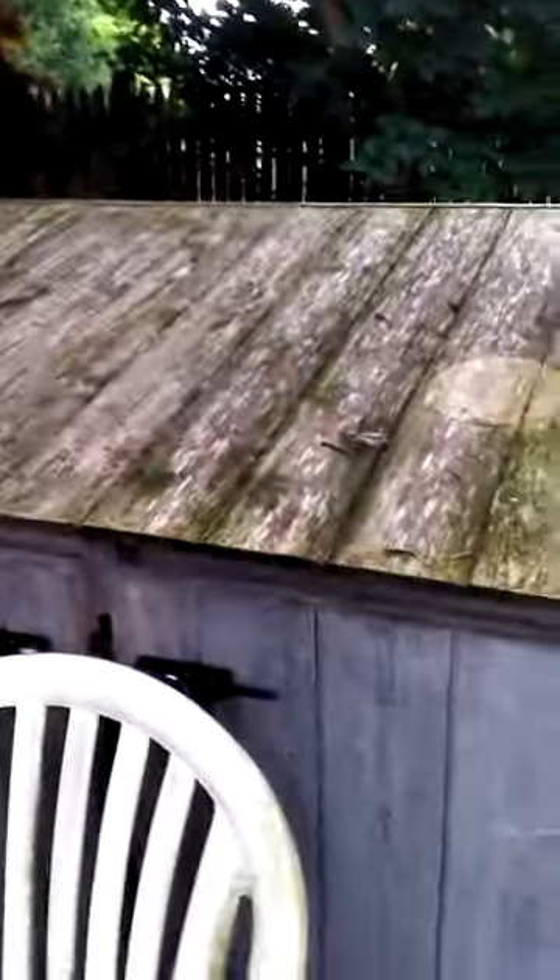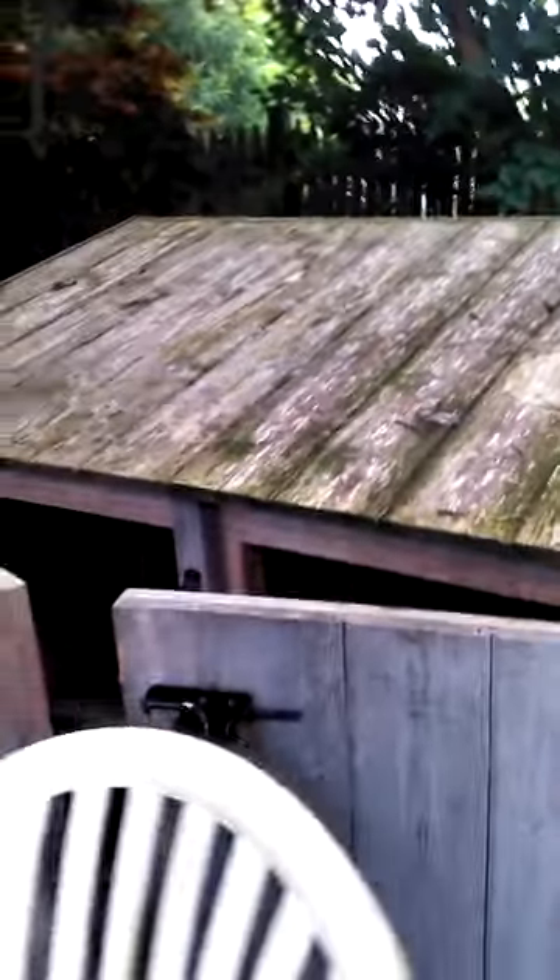So this is the coop. It's nothing crazy. When I move I'm probably just gonna get a whole new coop because I'm not crazy about this one. But there's a little staircase going up and there are some nesting boxes on the top, and there's one on the bottom.